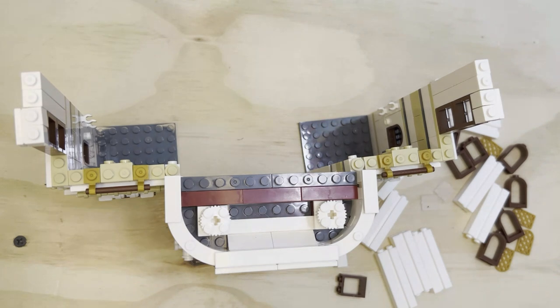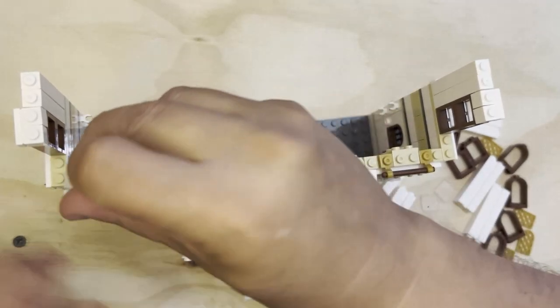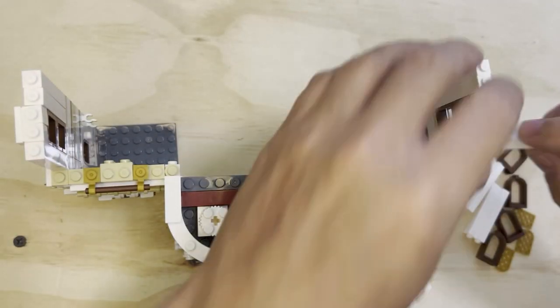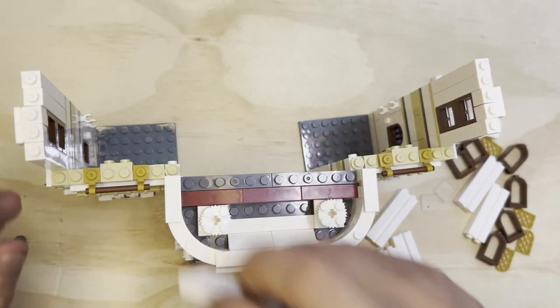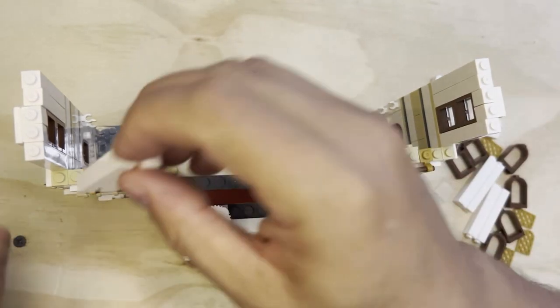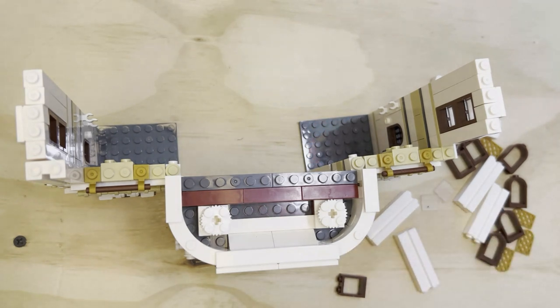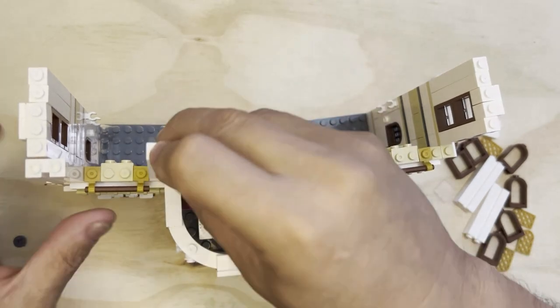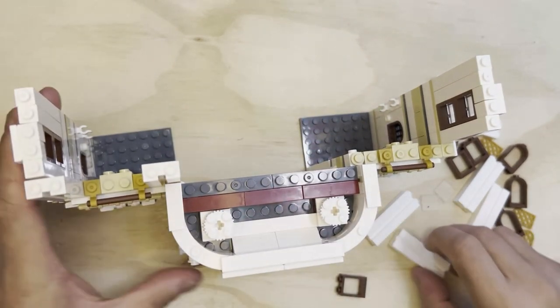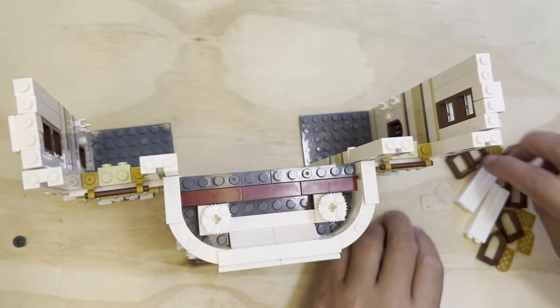Now I'm going to take one of these here, one of these here. We're going to put this in and make sure the slot is facing outward when you do this. I'll put that one there, this one here, just like that — this one there and this one here. Now I'm going to take my four windows.